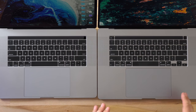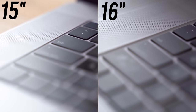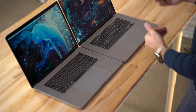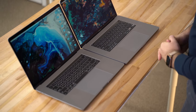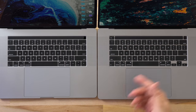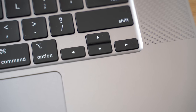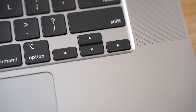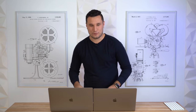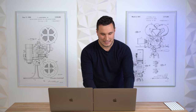Looking at the keyboard, I can right away tell a couple of things. The keycaps themselves are raised higher up from the aluminum cutout, and that little cutout is deeper to compensate for the taller keys. The keycaps are actually slightly smaller, so there's a little more room between them compared to the butterfly keyboard. Looking at the bottom right, the arrow keys are back to the old inverted-T configuration — it's great to see Apple listening to its users.